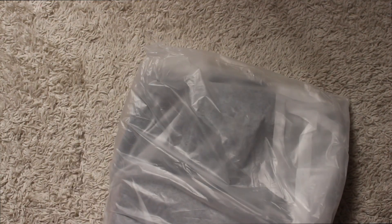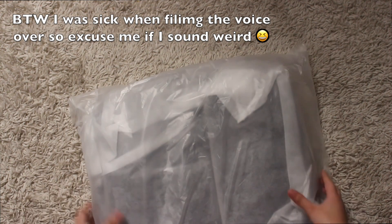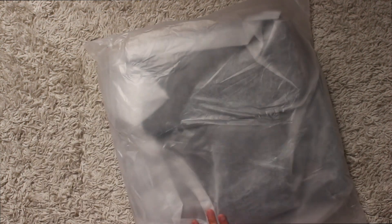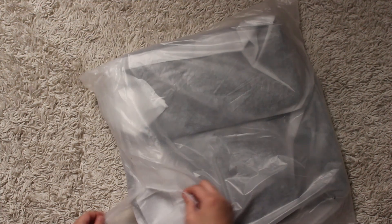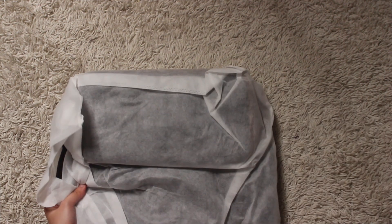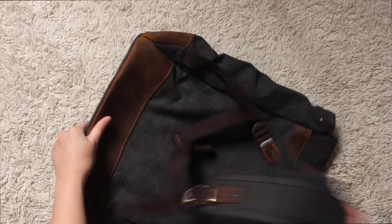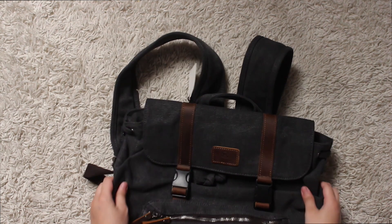Hey guys! It's been a while since I've posted, but I am back with a review video on the Sam Gray and Tan backpack from Trendhim. This is actually a men's backpack, but I wanted to try it out and see how good it is. So this review video is a collaboration with Trendhim, by the way.